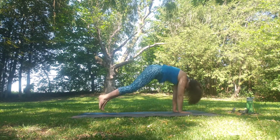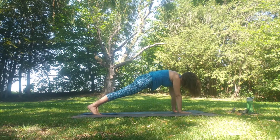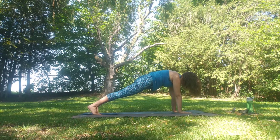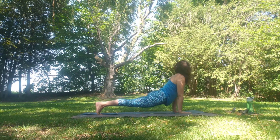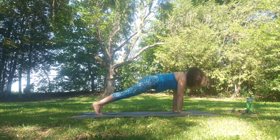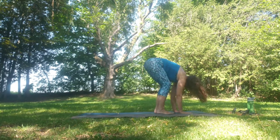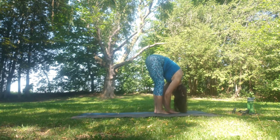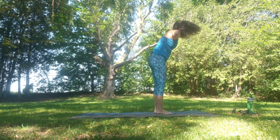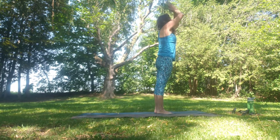Plant the hands down, looking forward. Step, walk or jump back to plank and hold. Inhale to upward facing dog. Exhale to downward facing dog. Inhale as we step, walk or jump to forward fold. Inhale flat back, exhale fold. Inhale rising up, slight back bend, and hands come down through heart center.